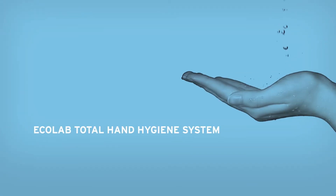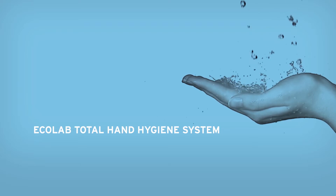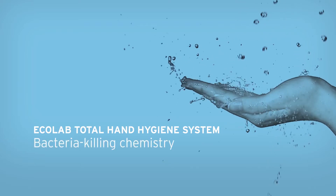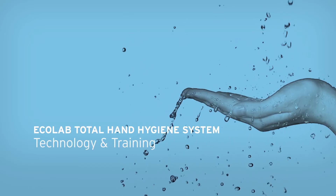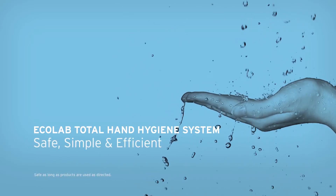Welcome to the Ecolab Total Hand Hygiene System. At Ecolab, we've developed a new hand hygiene system that combines bacteria-killing chemistry with technology and training, making your hand-cleaning habits safe, simple, and efficient.